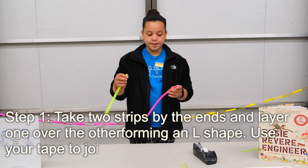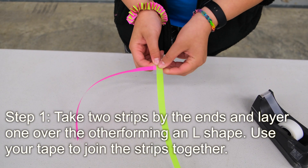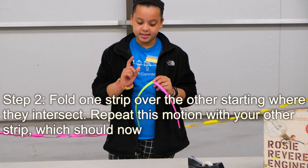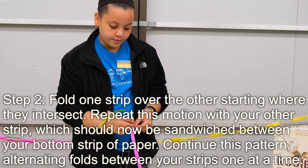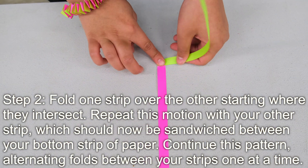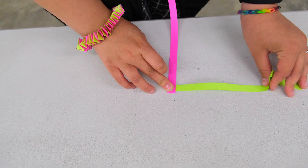To start, you're going to take your paper and make an L shape, then take a piece of tape and tape it right at the top. Next, you're going to pick a side — it doesn't matter what color — and fold it over. Then take the other color and fold it up.